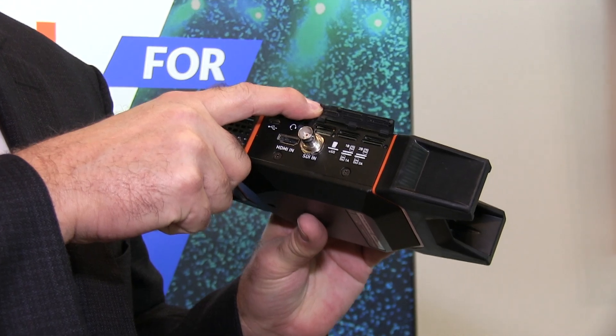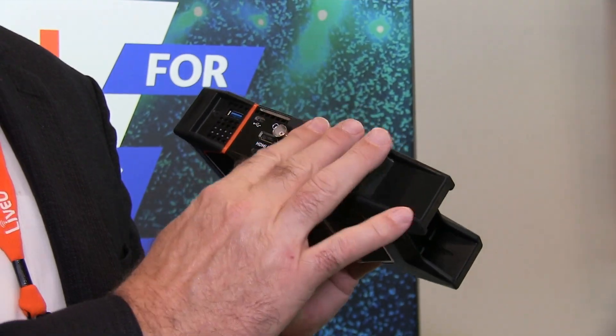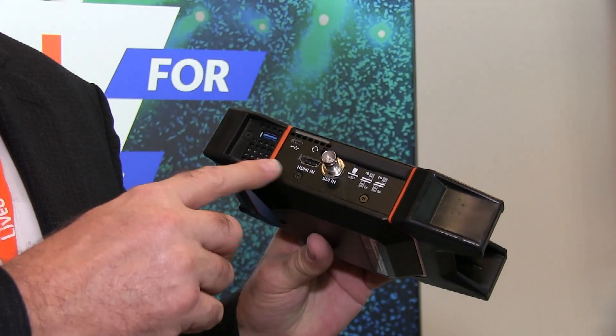It has two internal modems and two external USB modems. The internal modems are dual SIM modems. The A side has domestic modems so you can stream anywhere in the US. The B side has global roaming SIMs so you can stream in over 180 different countries, and it uses HEVC encoding so you can stream at extremely low bit rates and save a lot on your data plans.